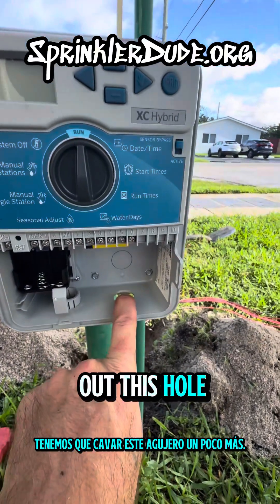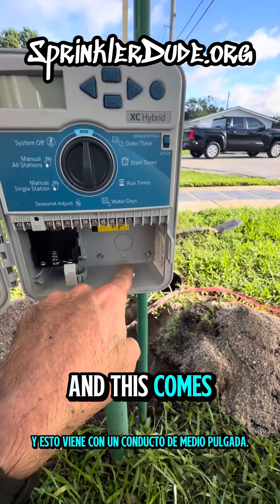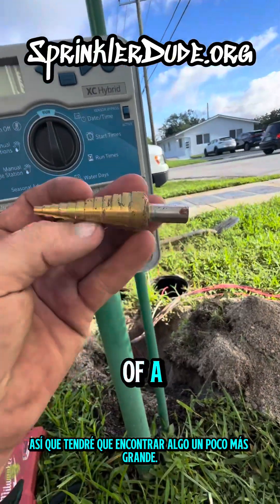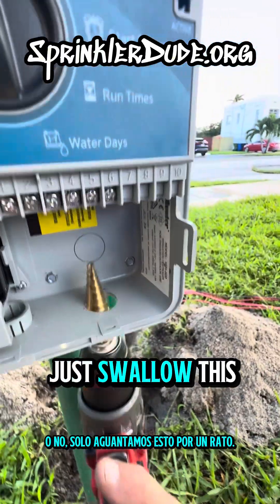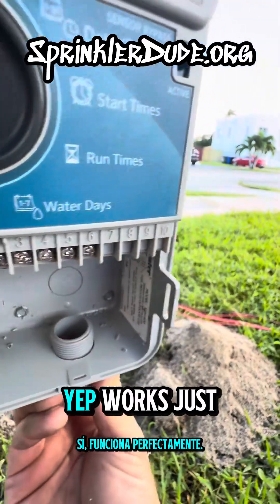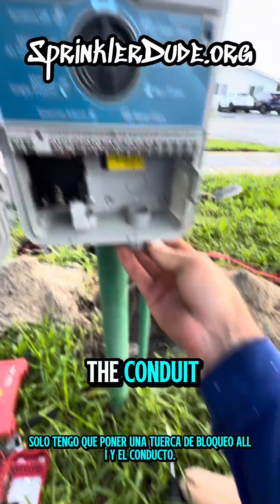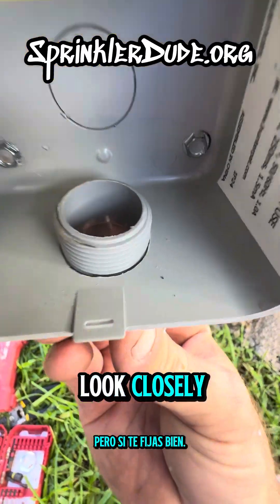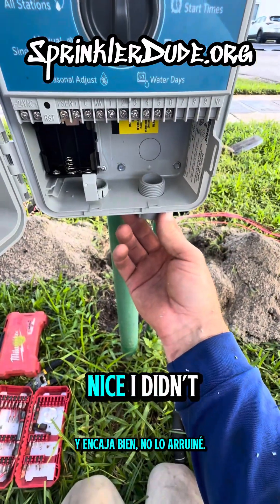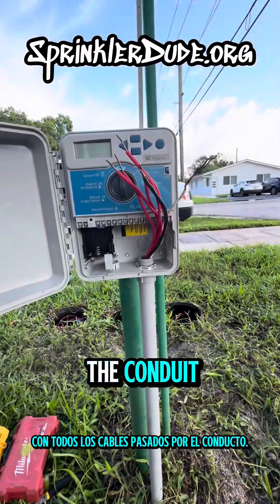We got to enlarge this hole a little bit because I'm using three-quarter inch conduit and this comes with a half-inch conduit. I'm going to have to find a little bit bigger of a bit. Actually, we can just whittle this out — and it works just right. Just got to get a lock nut on there and the conduit. That's a three-quarter inch conduit or male adapter and it fits nice. Here it is with all the wires pulled through the conduit — nice and clean looking.